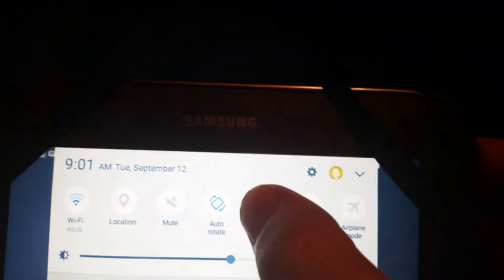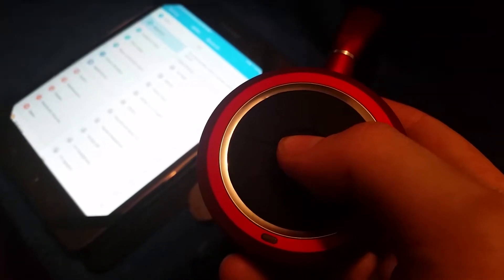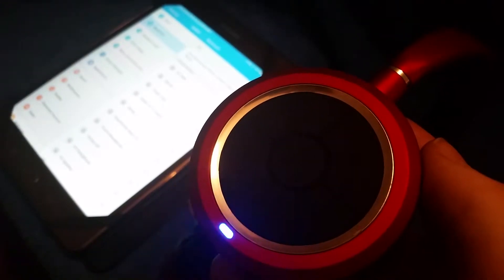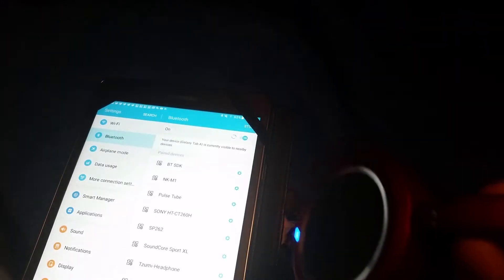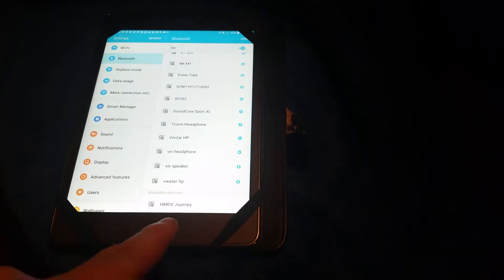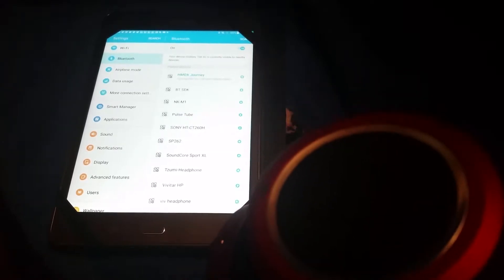First, you'll want to go to your device's Bluetooth settings and then turn on the headphones. The play button is also the power button. You will see a red and blue blinking light. You will want to select pair or scan on your tablet or phone, whichever device you're using for Bluetooth connectivity. There it is at the bottom — HMDX Journey. Select it. It will beep and blink blue for connectivity, and you will see it's now connected to the Bluetooth-enabled device.